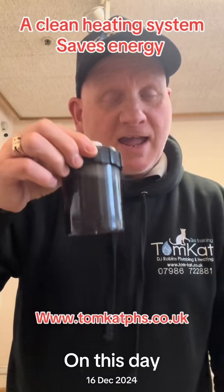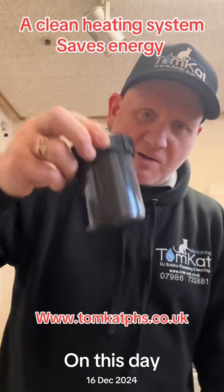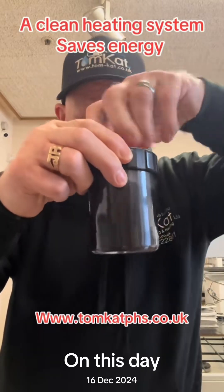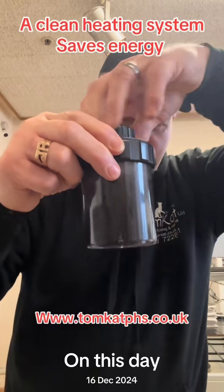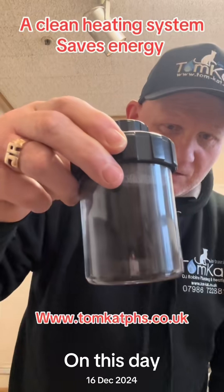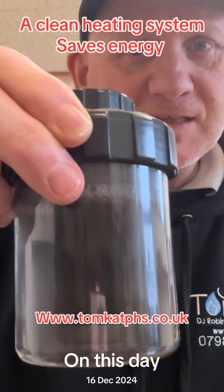So this is how a central heating magnetic filter works. This has got magnetite in there. We get a powerful magnet, we slide it in, and before your very eyes, the water will start to clear and the magnet will collect the magnetite for us.